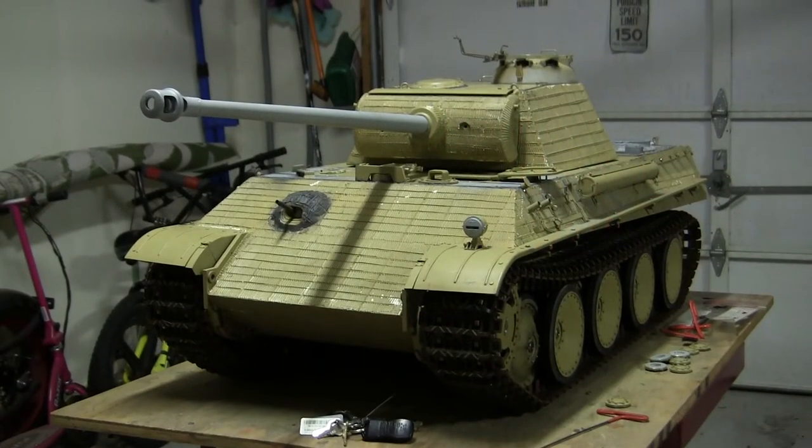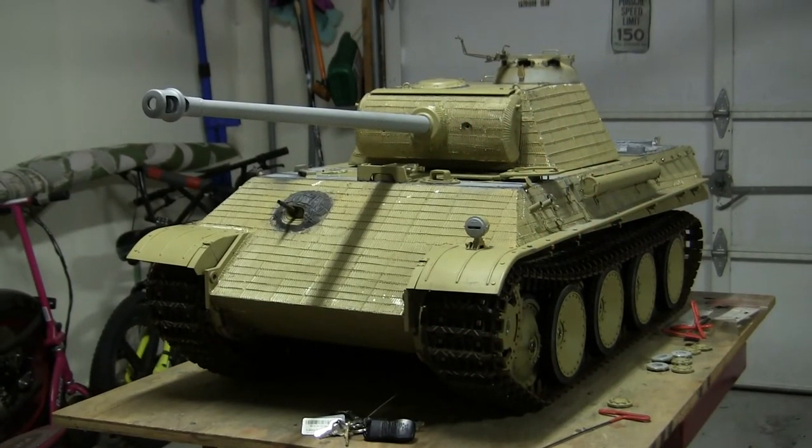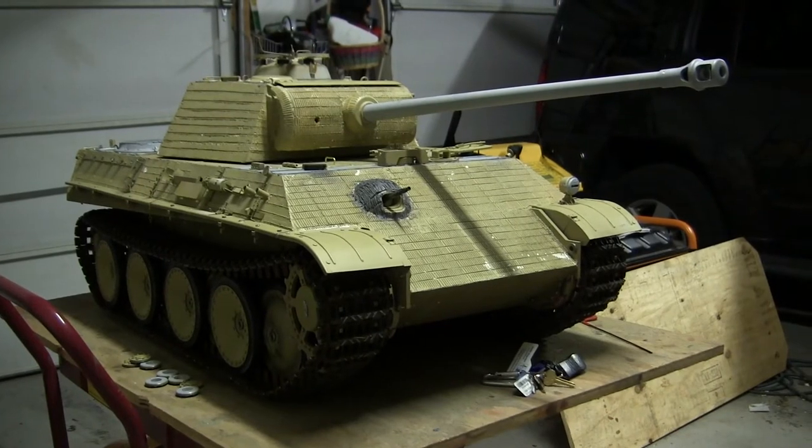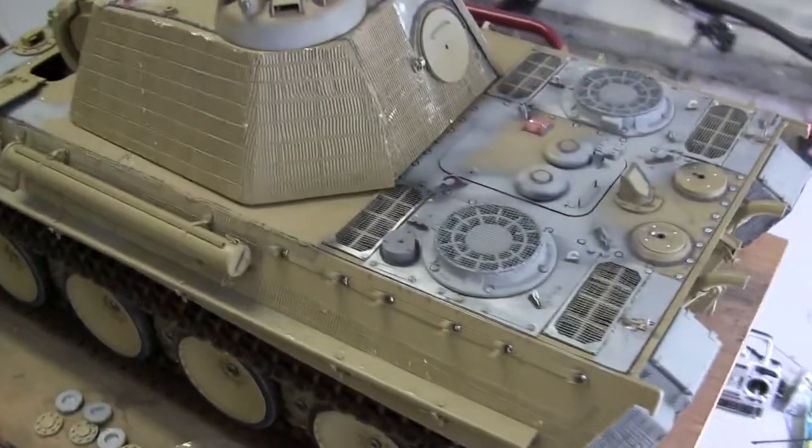Hello all, this is John from EastCoastArmory.com. I'm here today with a project update video for this 1.6 scale radio controlled Armortech Panther Ralph G. Since the last video update, the model's hull has been completed and the model in this condition is now ready for painting. A quick walk around the model.